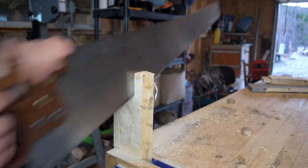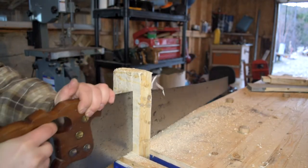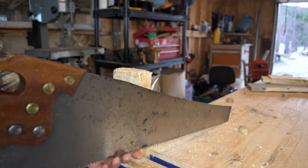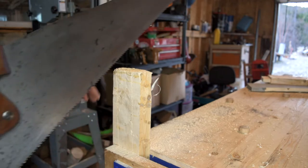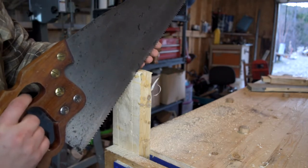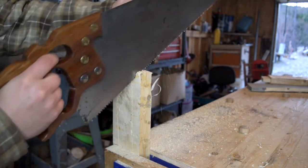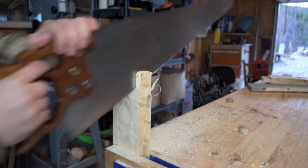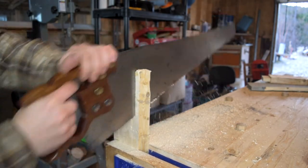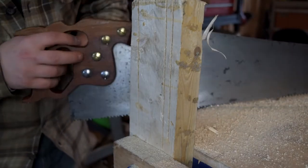There's that plate there. You can see how easy it makes that cut, and it just makes it a joy. Before, ripping material like this was near impossible — it would take forever, almost not worth it. Now it's so easy. You can see how much I'm moving with each cut — it's unreal. It's really nice making those cuts.